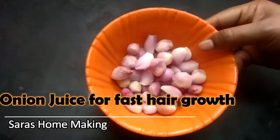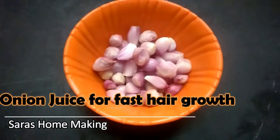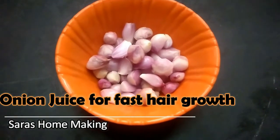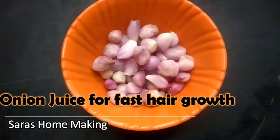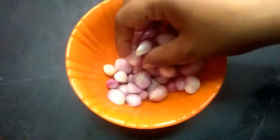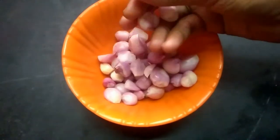Hi friends, welcome to my channel. In this video, you can share a lot of hair growth remedies. Now, there is a lot of hair fall problems.